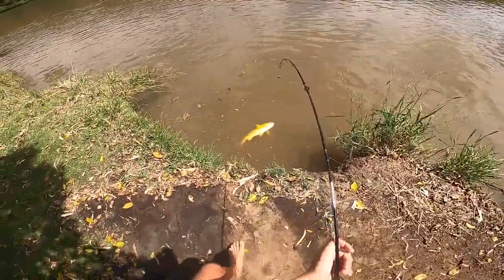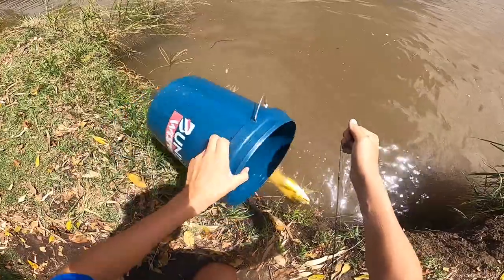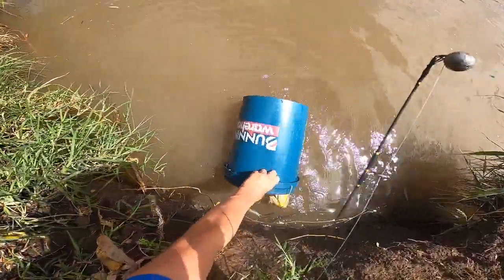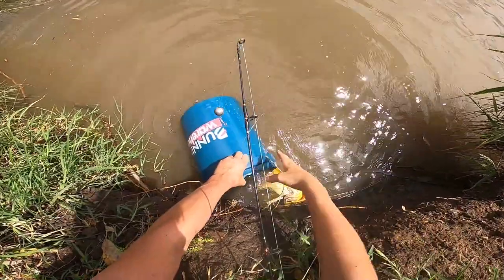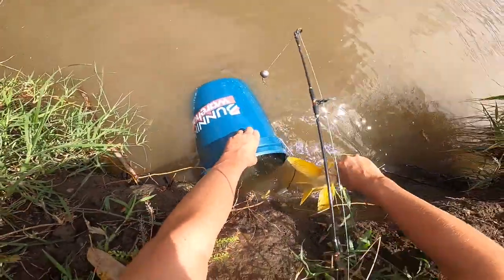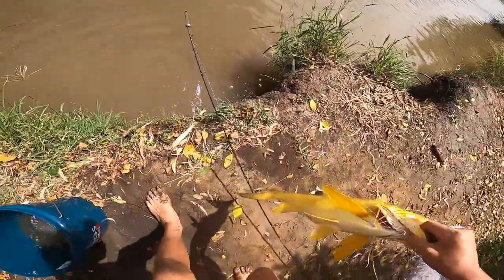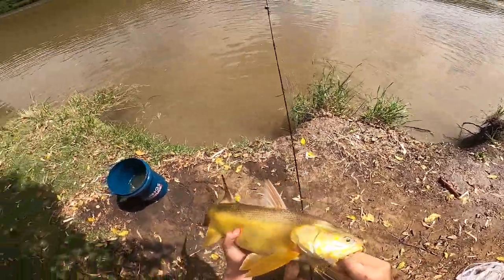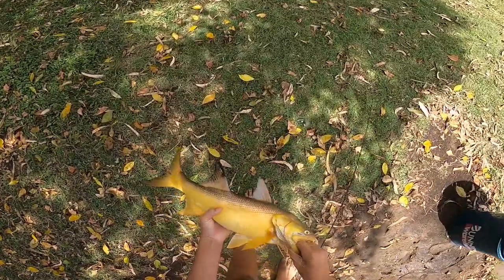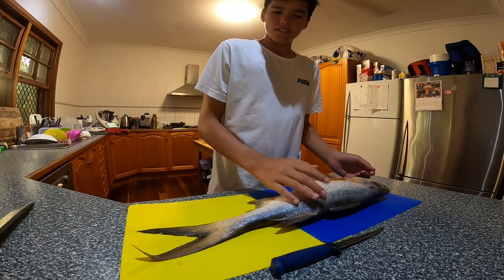How are we going to get this? Yes, get in! Oh, golden slab - look at that! Sure in the kitchen now, about to fillet the salmon. Let's get into it.